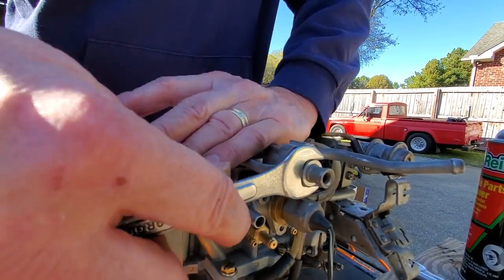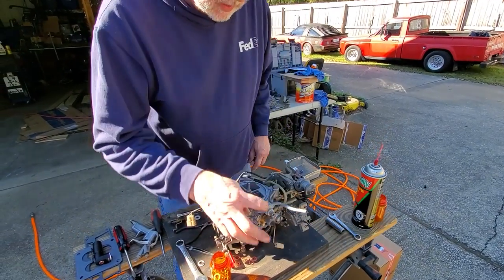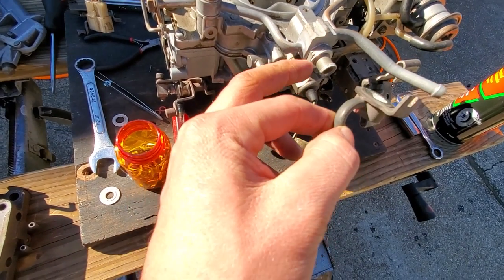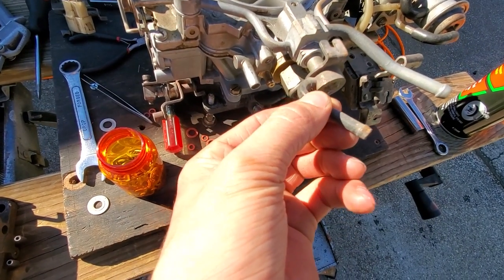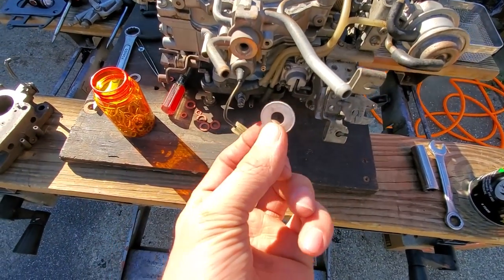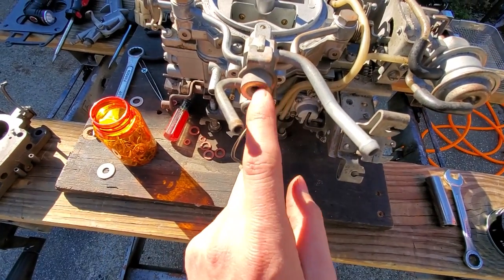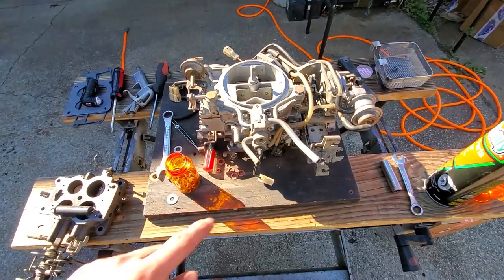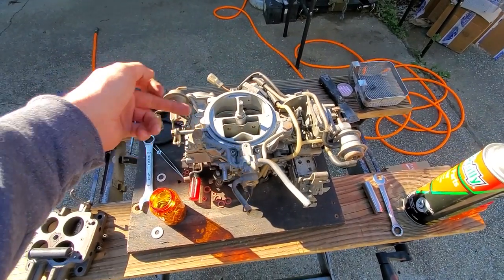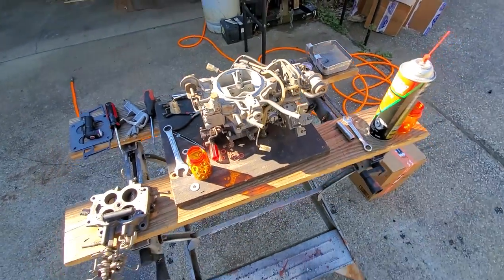Here's the aluminum washer - this is your return line, goes on like that. Then you need another sealer washer and a bolt that holds that down the middle. The feed line is the big one, the return line is the small one. Fuel feeds into both float valves and both float bowls, then any excess pressure goes back to the tank.